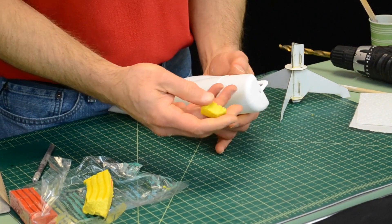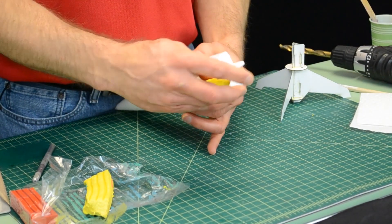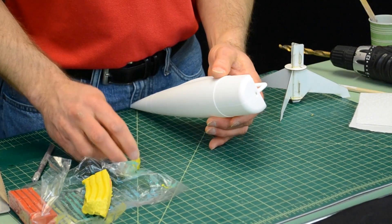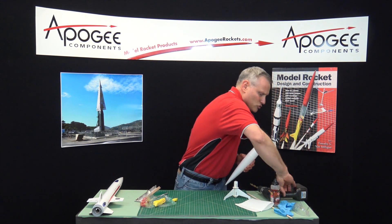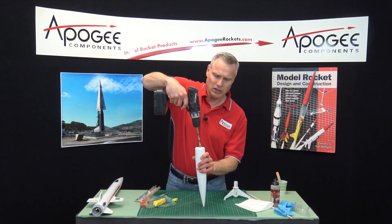Now if you look at the back end of the nose cone, it's got a little hole but that little hole is not big enough to put the clay in. So typically I take a drill and I just drill it out.